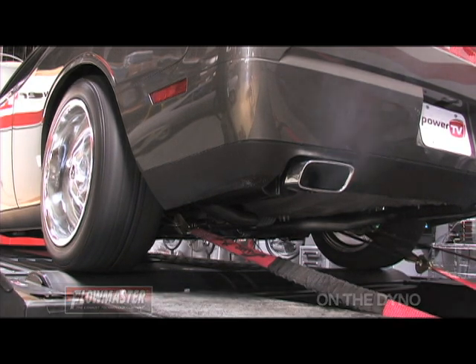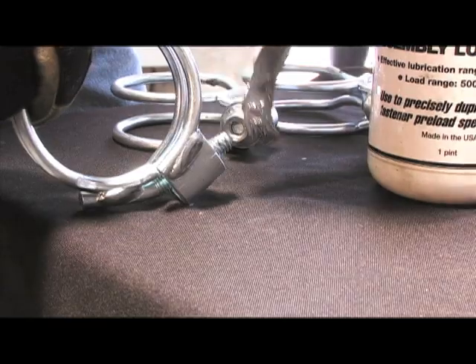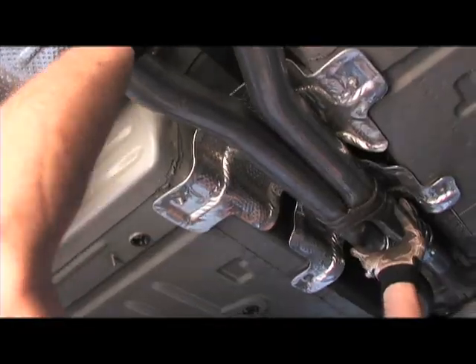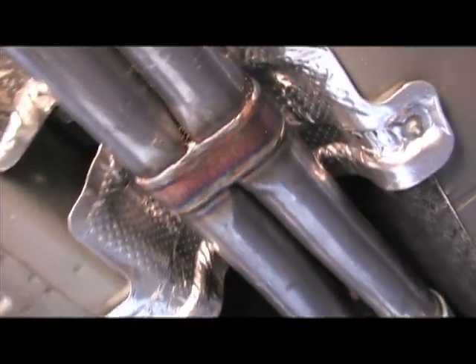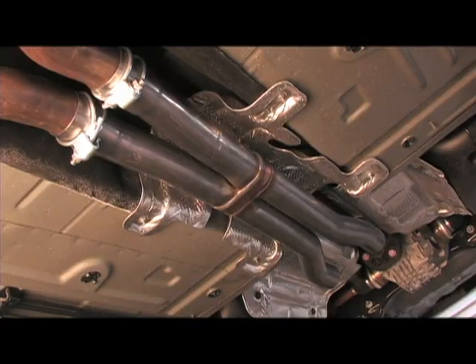Now that we've gone through the sound testing, let's move on to the installation. The installation on the Hemi 409S system was extremely simple. Once we had the stock system removed, we made sure to use anti-seize on all our clamp bolts — this makes for easy removal down the road. The first step was to bolt up the scavenger X-pipe. Make sure you don't tighten down the bolts just yet, as this will allow you to align the entire system by hand first to make sure everything is perfectly straight.